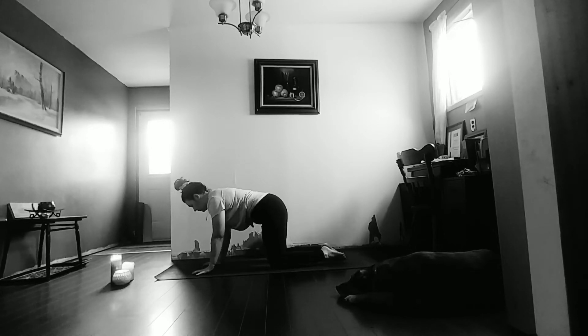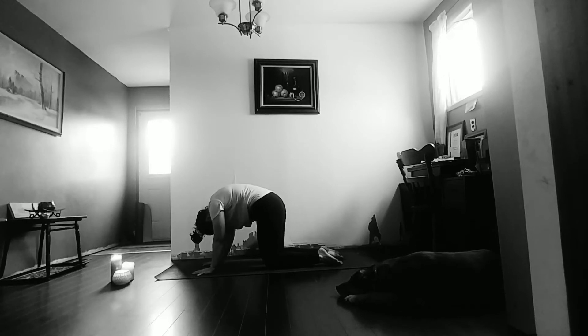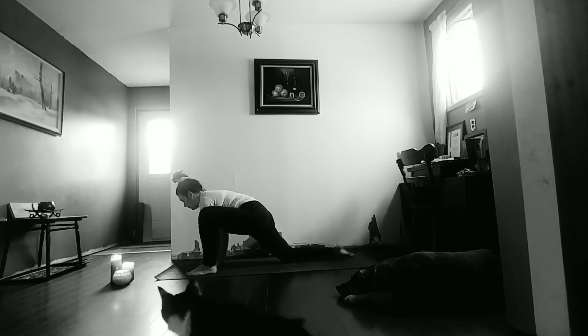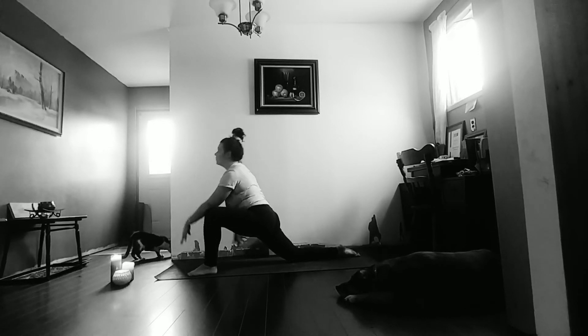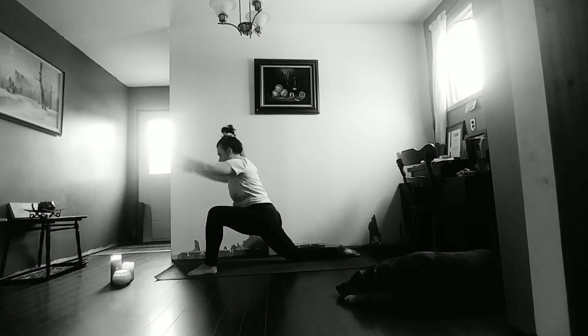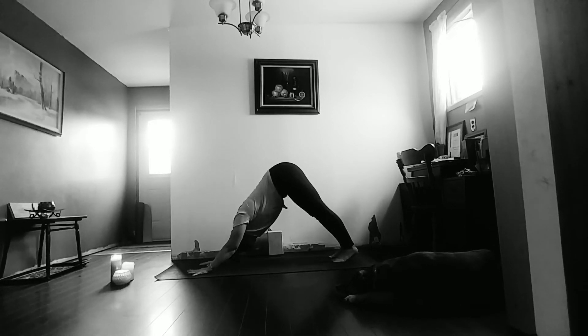Inhale to tabletop position — tailbone, chest, and gaze reach up. Exhale to round through the spine. Inhale — tailbone, chest, and gaze reach up. Exhale, round through the spine. Bring that left leg forward, right toes crawl back — pull the heart forward, knees over the ankle. As we inhale, slowly start to lift the arms. Left hand comes for that right thigh, right arm reaches up — feel the opening here. Pull the breath deep into the backs of the thighs. As we exhale, bring the hands to the mat, bring the left toes back. Exhale to downward facing dog.